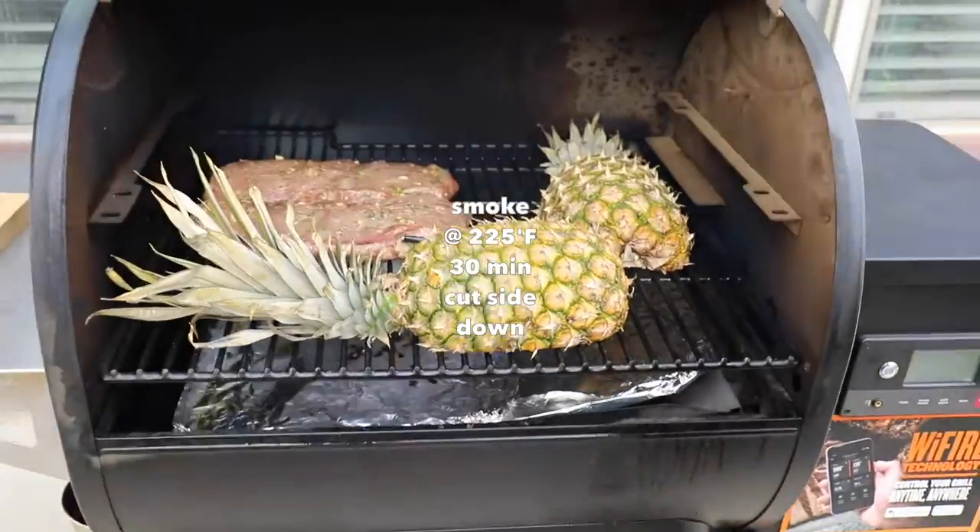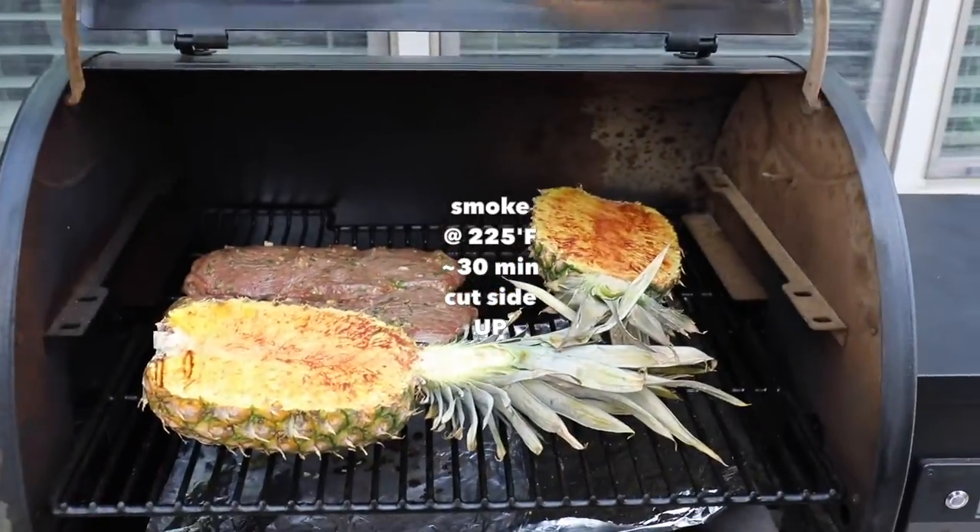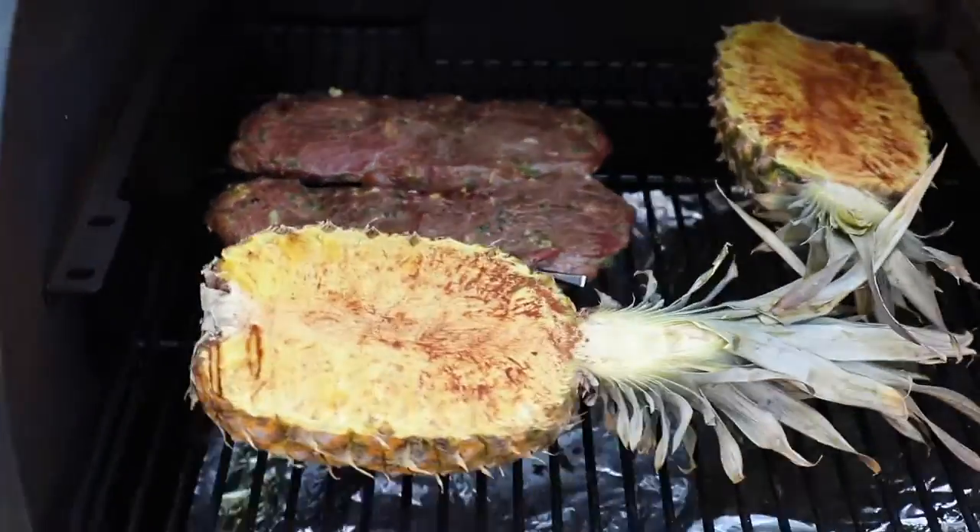Place them face side down right on the grill grates. Then you flip them over and smoke them for another half hour to 45 minutes until they're done.